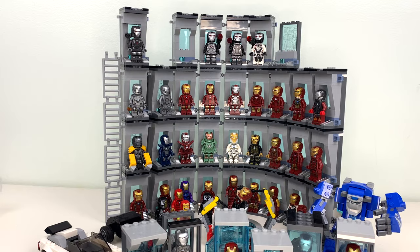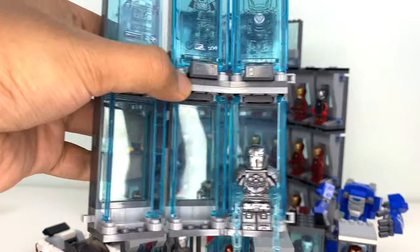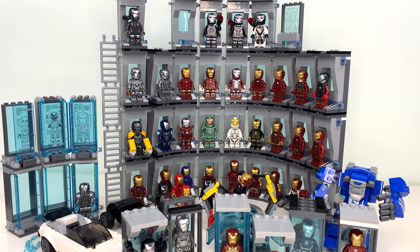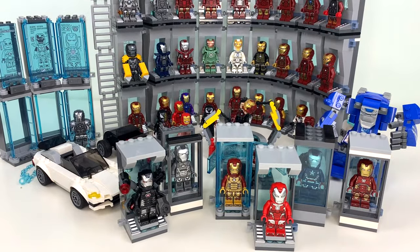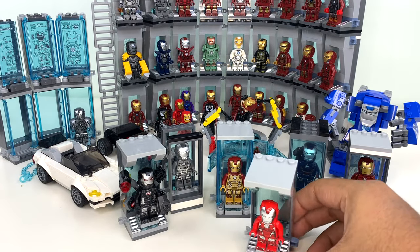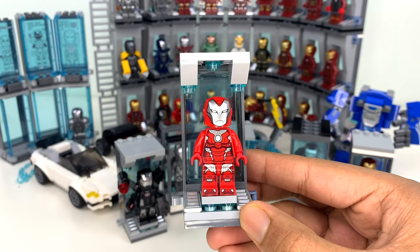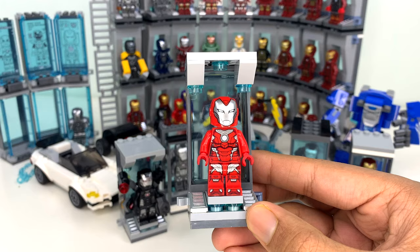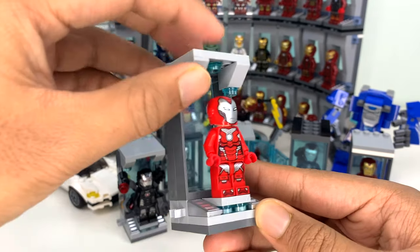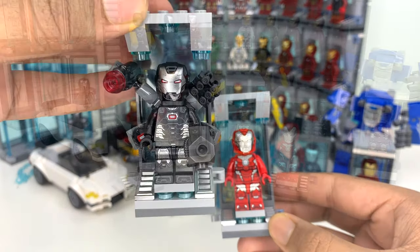I want the suits to be shown off a little bit better, but I don't like the new LEGO design because there's way too much space at the top. So I actually made a whole separate video for you guys of me designing my own Hall of Armor chamber. These are all my test prototypes, and this is the one that I settled on. I'll have that video linked in the description.